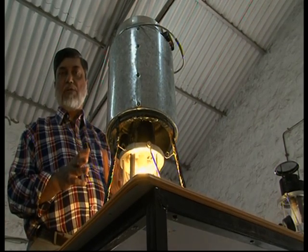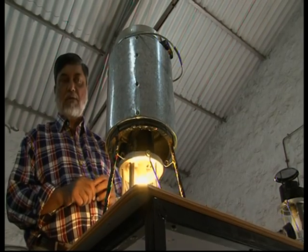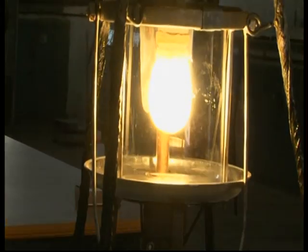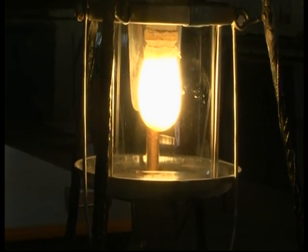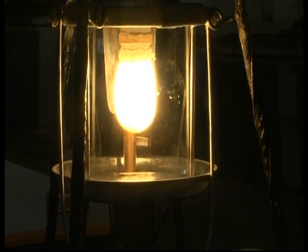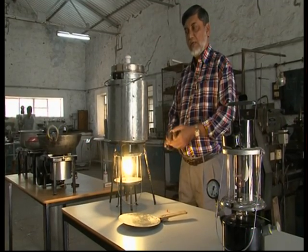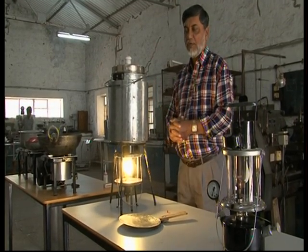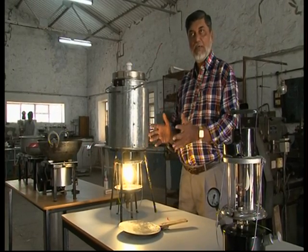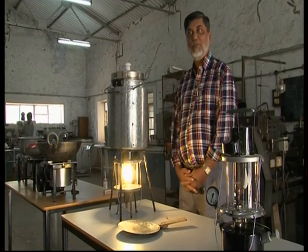There are three utensils in this, so you can cook rice, dal, and vegetable, and it cooks in around one and a half hours. A woman can utilize that time for doing so many things because there is light and all the time for cooking is taken care of. After one and a half hours you can open this cooker and all the food is cooked. It is slow cooking so there is no burning, and in fact it produces very tasty food.